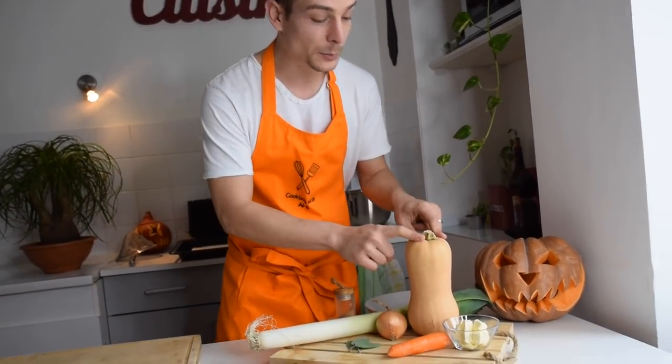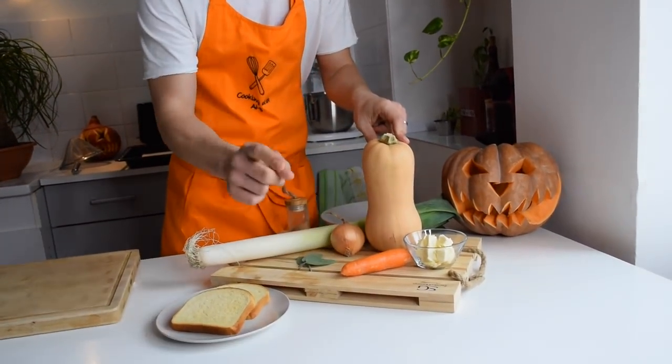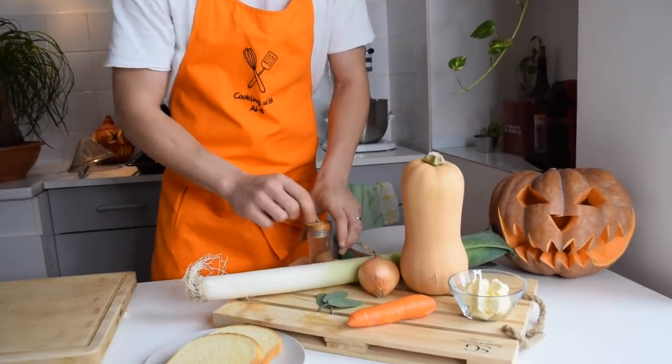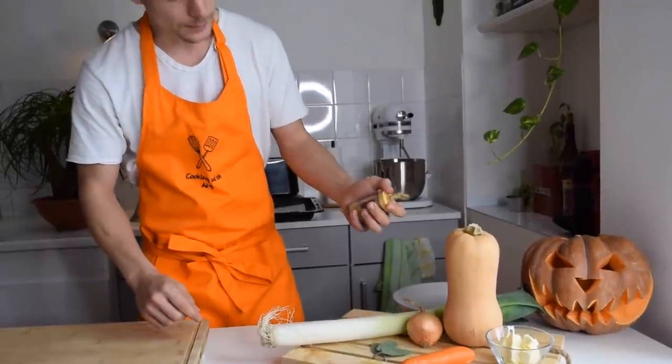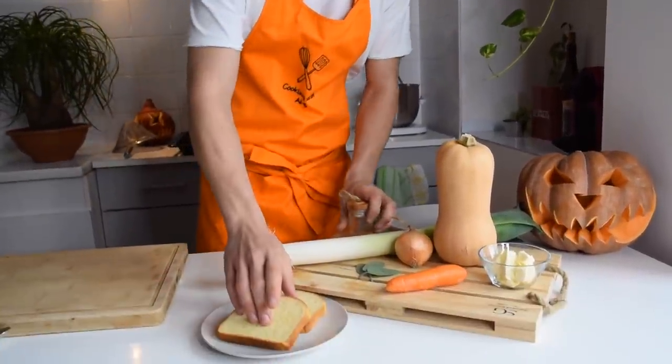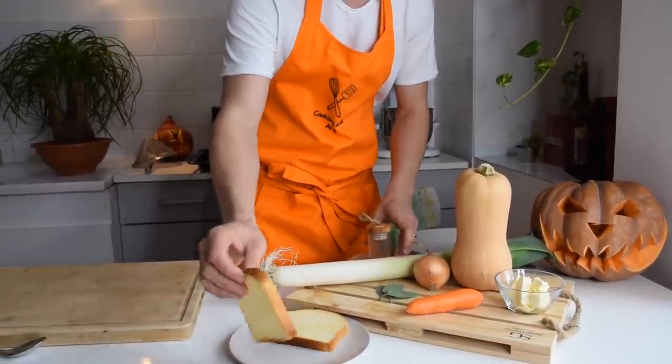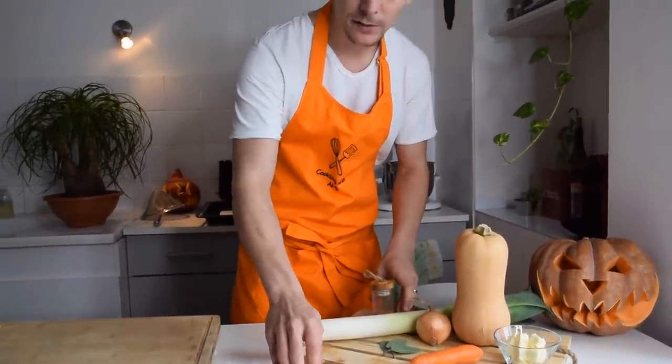So what do we have? We have a butternut squash, some butter, a carrot, an onion, some leek, some sage, some nutmeg, and some brioche — that's a sweet bread made with milk, sugar, and eggs. I'm going to use the brioche for my garnish; I'm going to make some croutons, some little toasted bread to go on top of my soup.